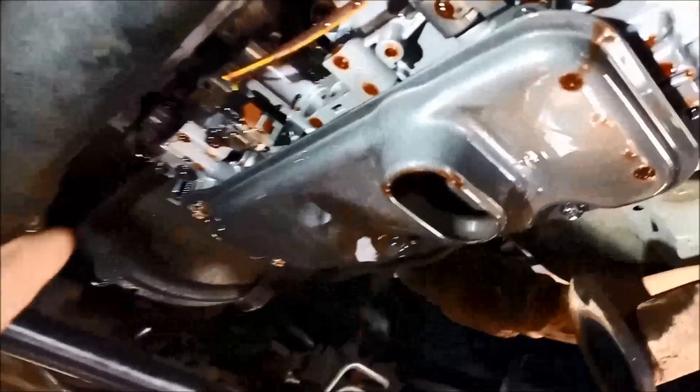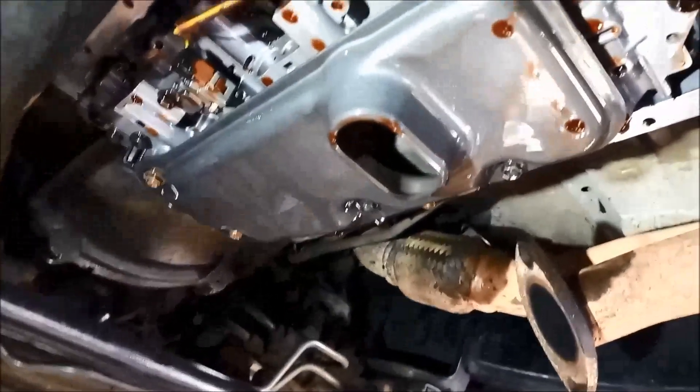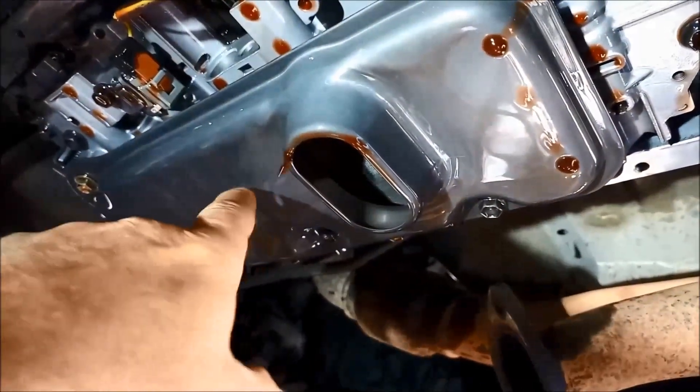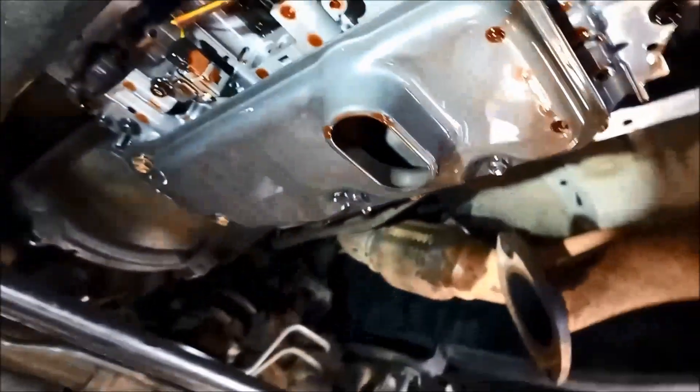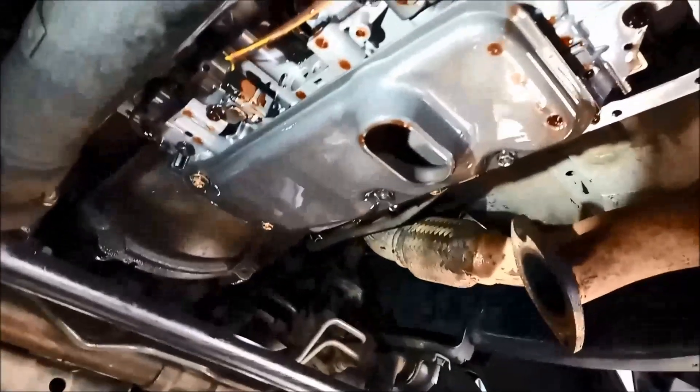We've got the four-bolt filter on these, and there are a couple of different variations of that filter. They'll have like a little hole in here as well, and I believe there's a three-bolt filter as well, so you want to make sure you get the right one.